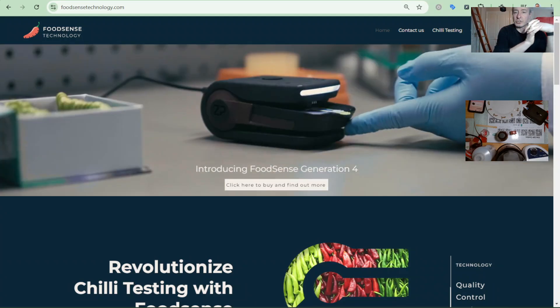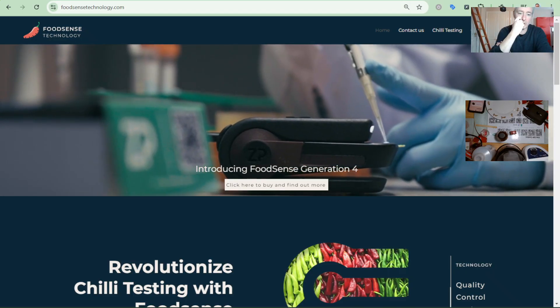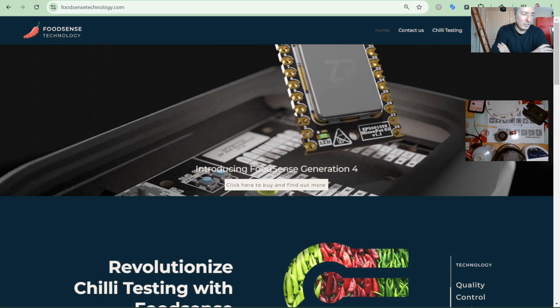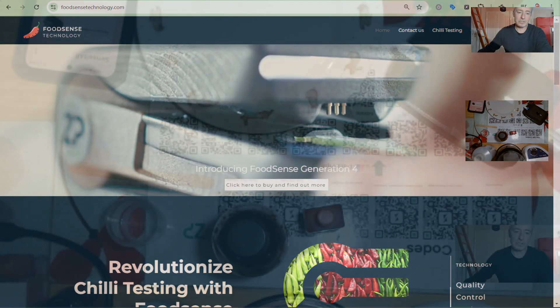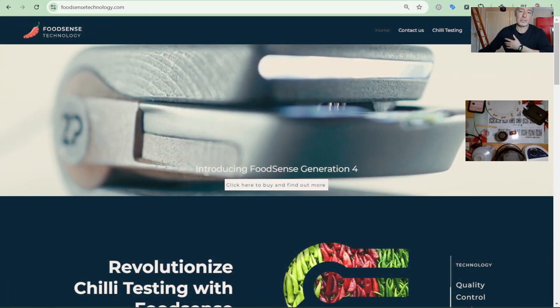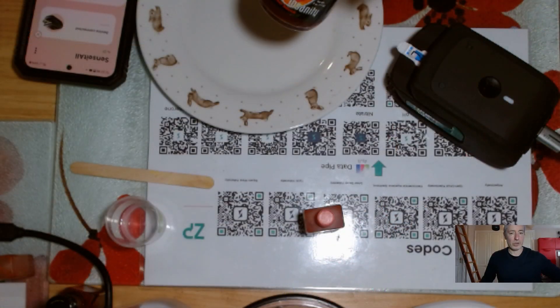Hi, I'm going to check on the technology stack at ZP by doing a measurement of something quite familiar to us at ZP — or Food Sense I should say — and that's measuring the hotness of a product called The Bomb.